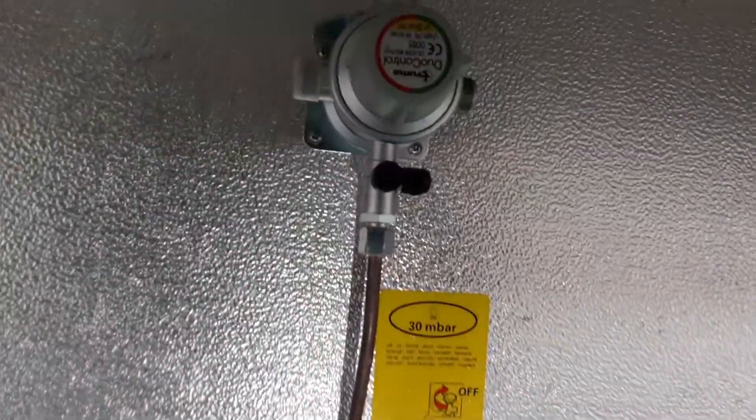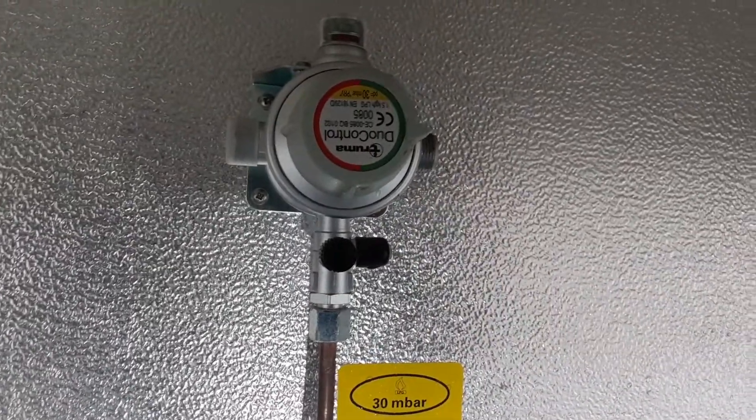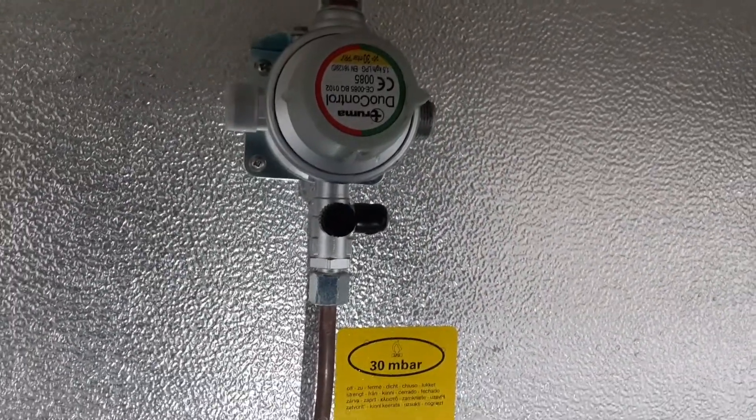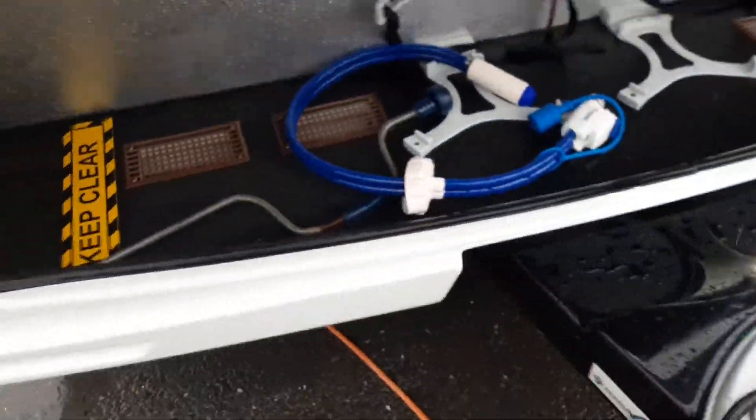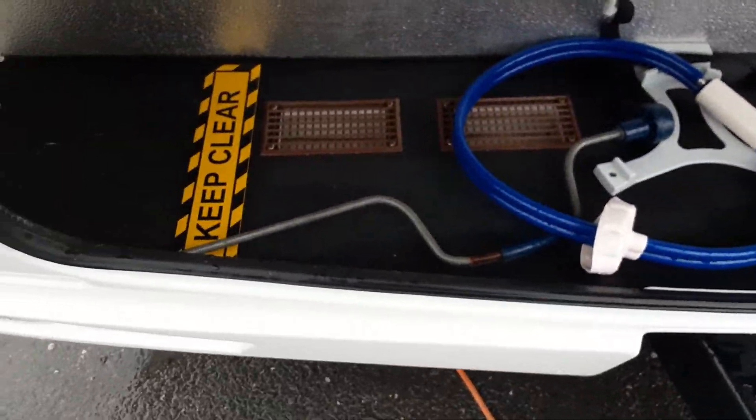On this particular van it's actually got a gas changeover valve. So whichever bottle you're using you'll need to point the arrow, as you can see on the right hand side of the dial there, to that particular bottle so that it turns on the gas to that bottle. You've then got your leg winder in the front locker also.